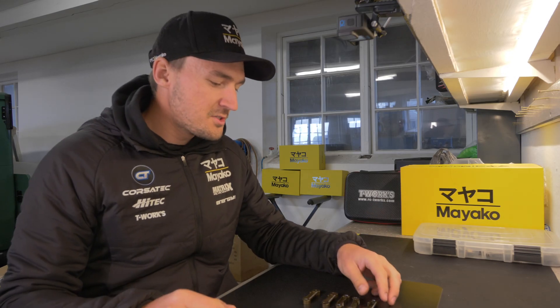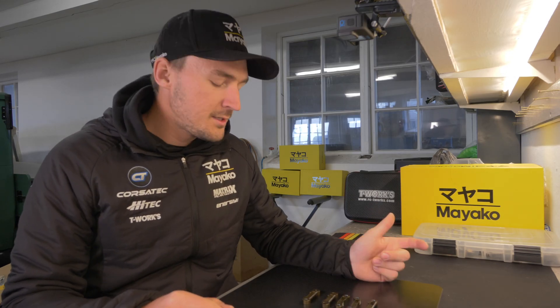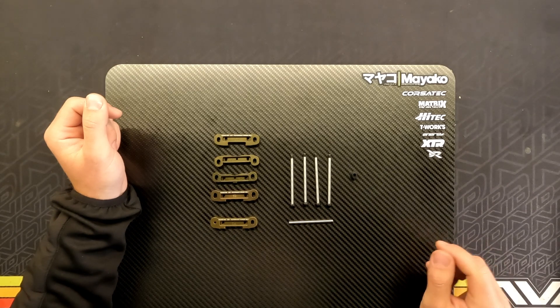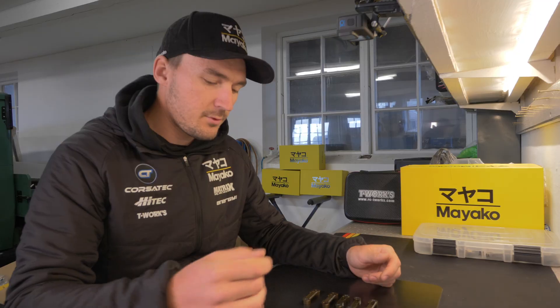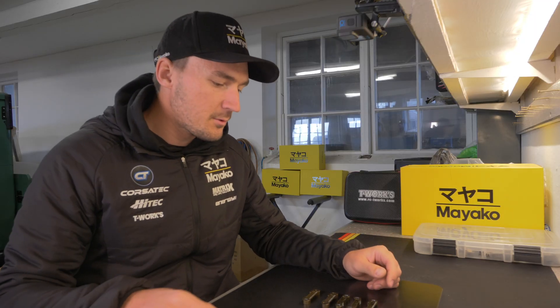I have all these suspension mounts here on the table and I just wanted to show you guys what you have to modify on the old one, and kind of show you the new ones as well as the new screw-type hinge pin of course.